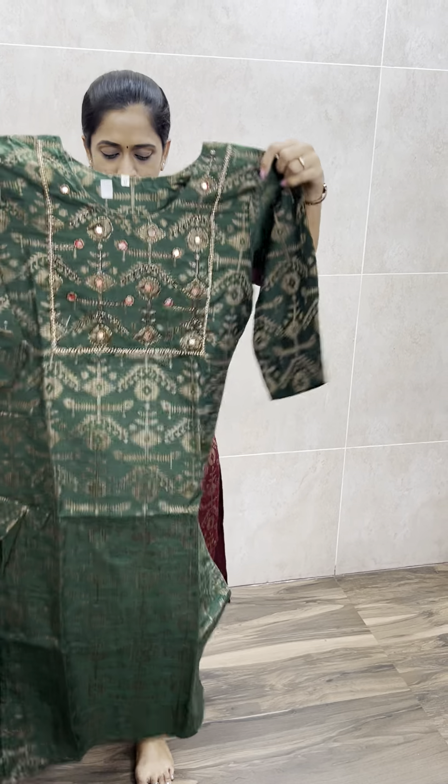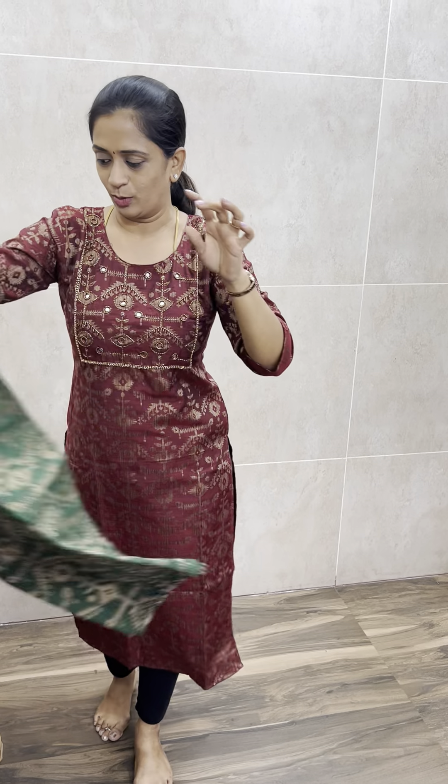This is a soft and comfortable fabric with very beautiful handwork, priced only at 799 with free shipping. The first shade is dark maroon. Next is dark bottle green. There are 4 shades in all — bright shades.